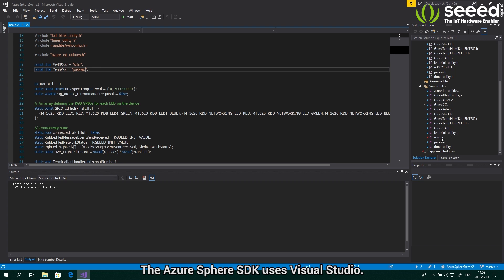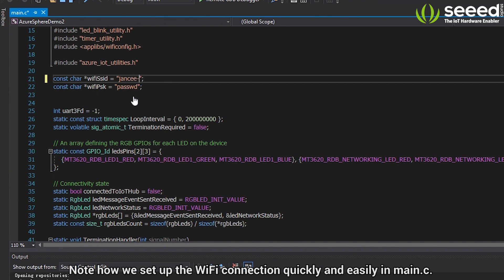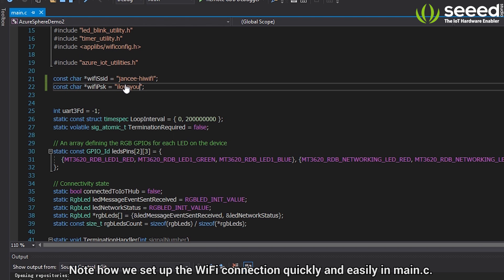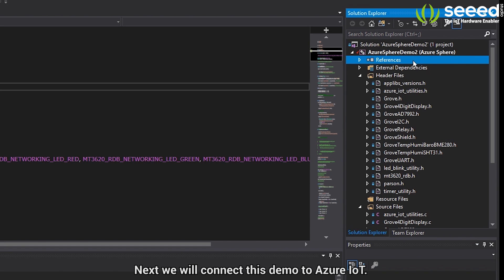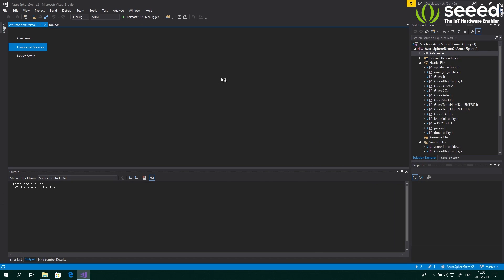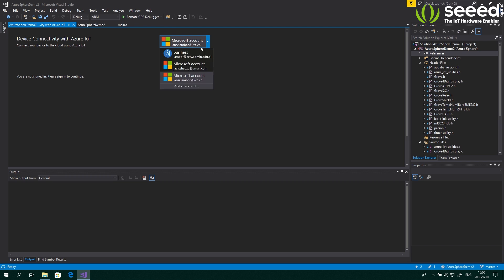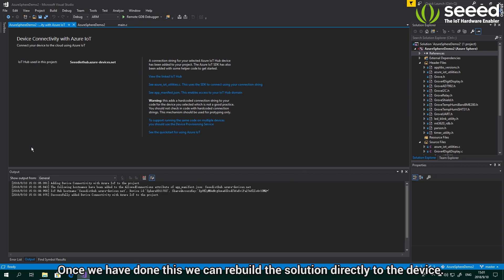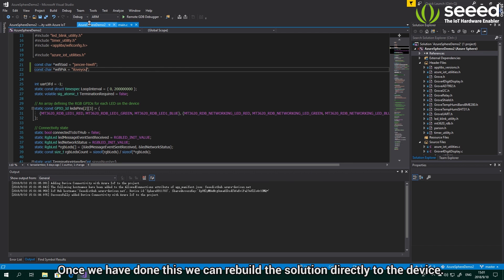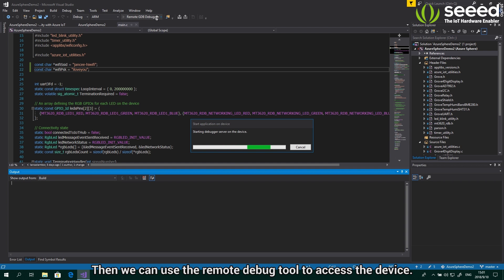The Azure Sphere SDK uses Visual Studio. Here you can see our demo code — note how we set up the Wi-Fi connection quickly and easily in main.c. Next, we'll connect this demo to Azure IoT. Once we've done this, we can rebuild the solution directly to the device, and then use the remote debug tool to access the device.